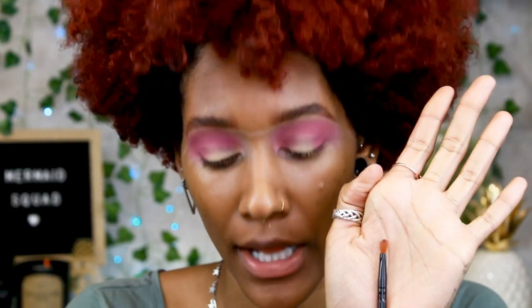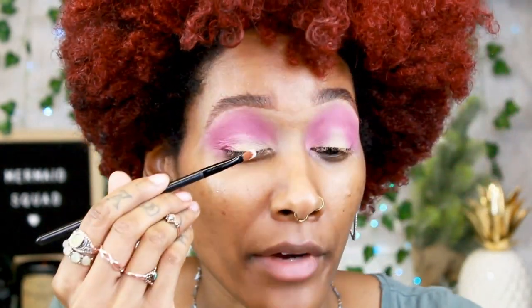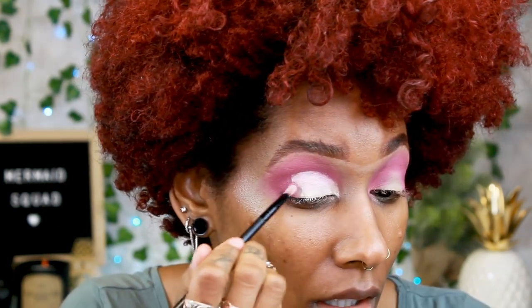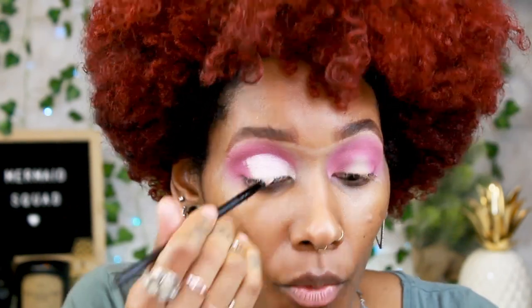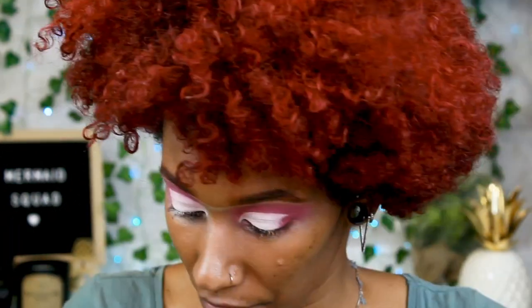Now that it's nice and pigmented, we're going to jump into the Anastasia primer and I'm just going to take a flat brush, dip it into the primer, put it right onto my lid, look up, and then just carve it from there. I go in sections so it's a little bit easier. We're not going to go all the way to the outer V — we're going to stop here. Don't worry if there's a line because we're going to go in with that Fan Fiction purple shade and just fix it.